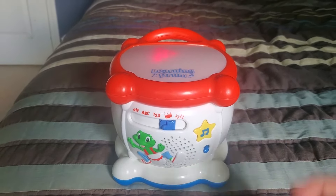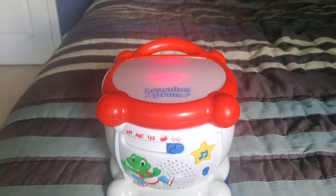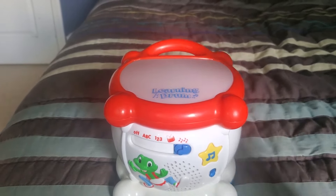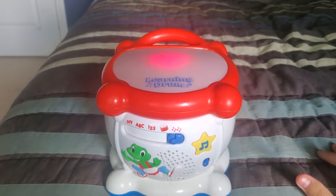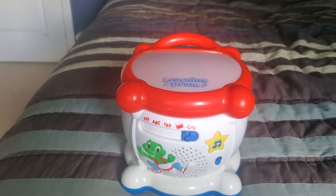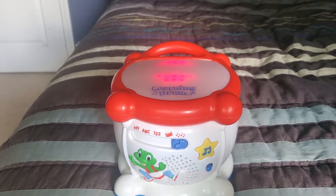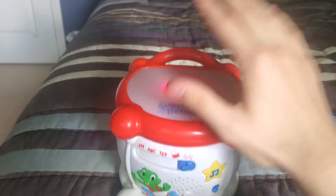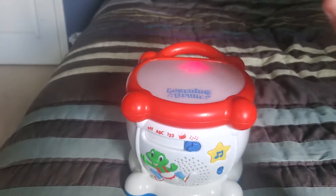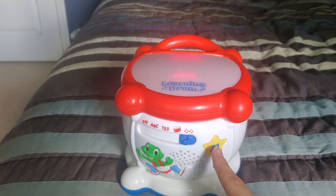And now let's go to music mode. Now let's play your music like this. Have some fun, everyone — play the drum. Play it fast on the floor.